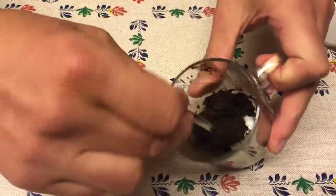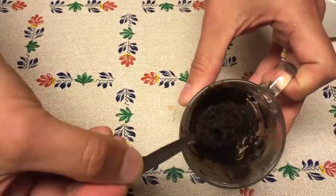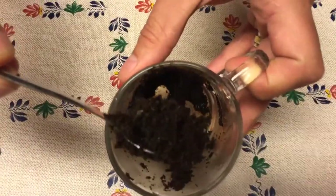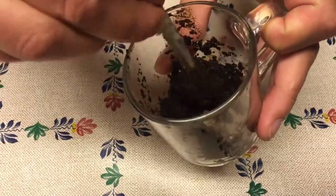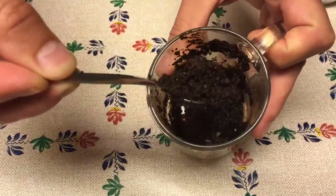And here we have the coffee waste from the old coffee machine. You can see that it's sticking together — it's really nicely wet, moist without being a sludge.